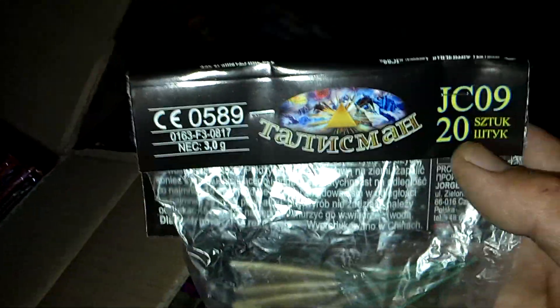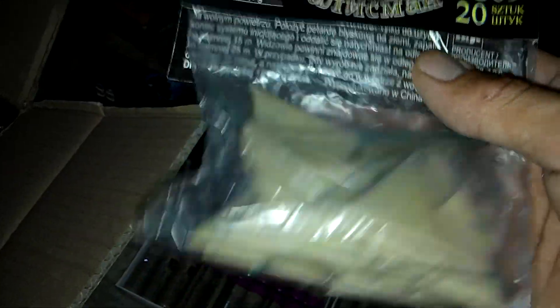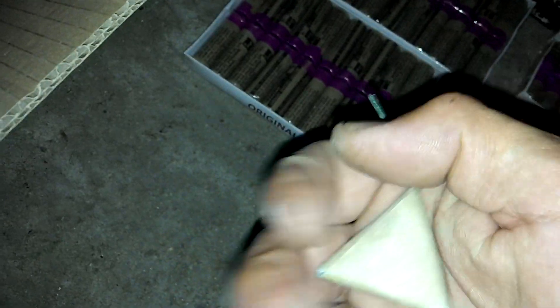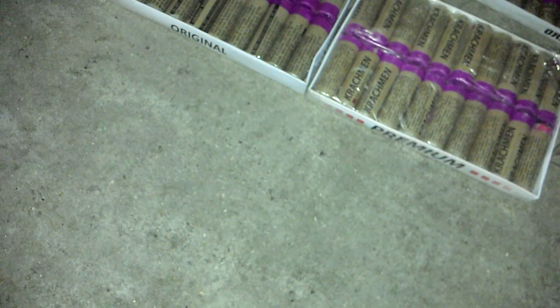Some Mexican Triangles — probably not from Mexico, but you know. JCO9, as you can see. I think there's 20 in there, two packets of them. I'll show you one — they look small but they're absolutely loud. Fantastic fun.